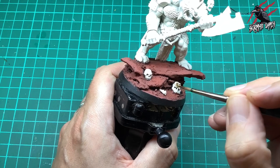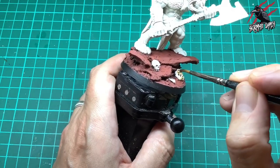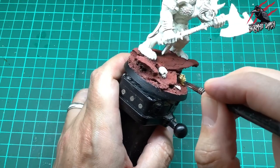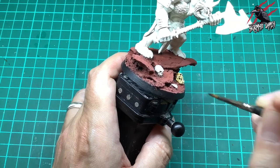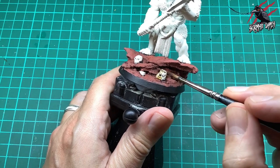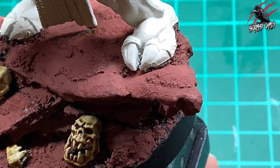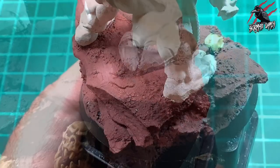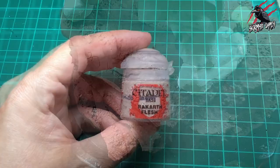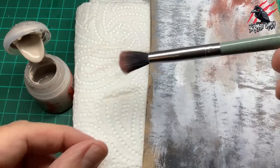Give the skulls a nice coat and then let that dry completely before taking some Skeleton Horde contrast paint and putting a nice amount all over those skulls. I put quite a bit in the eye sockets because it does dry quite pale, but if you put a lot in the recesses you can get a nice shadow in there. So I put quite a lot in the recesses and then spread the rest evenly all over the skull — do that on the two skulls and also on that little jawbone. You can see it's starting to crackle. I recommend leaving it about five hours if you're putting it on thick, but thin like this it can be done really quick.